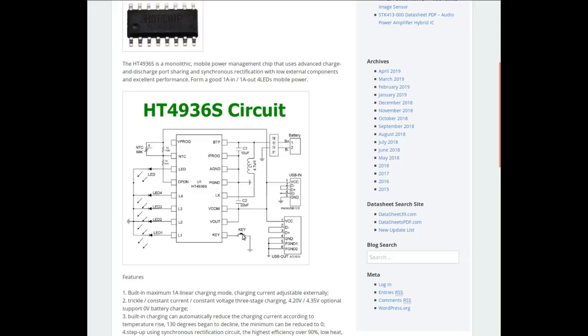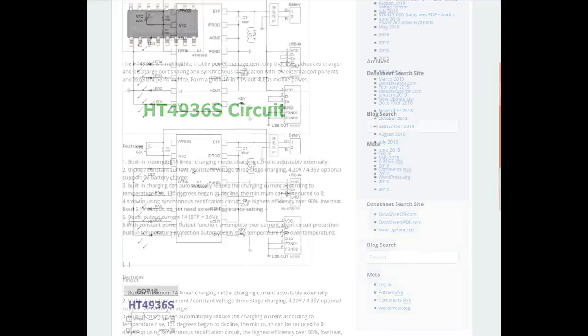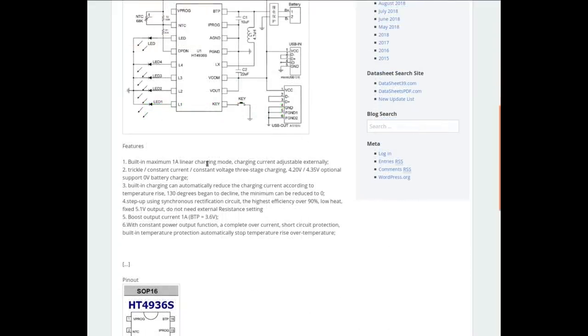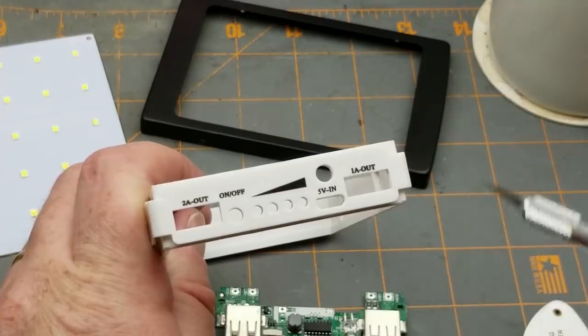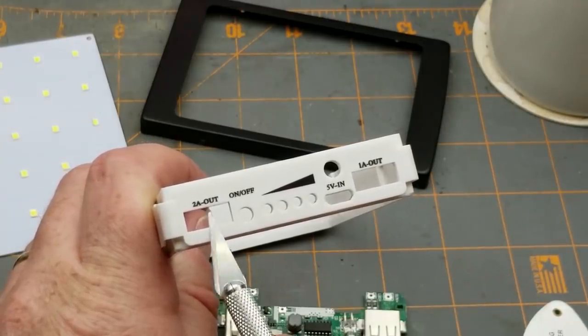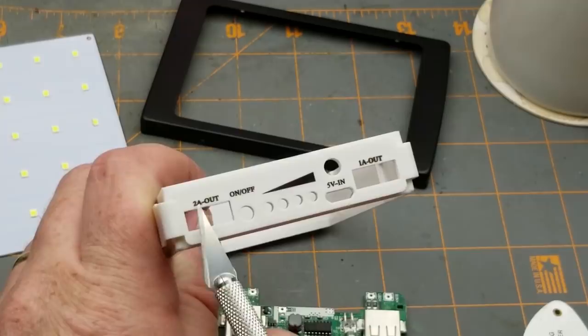We've got a little switch, which we have on ours, and four LEDs indicating charge state, plus one LED which I assume is the flashlight-style LED. Built-in maximum one amp linear charging mode — trickle, constant current, constant voltage — three-stage charging. That's exactly what we want for lithium batteries. Boost output current: with battery at 3.6V it can sustain one amp out. So that's something useful we learned from the datasheet — it is in fact a complete power management solution.